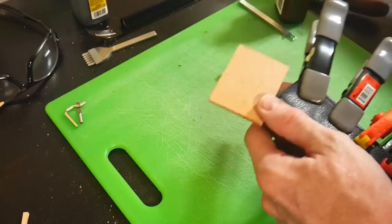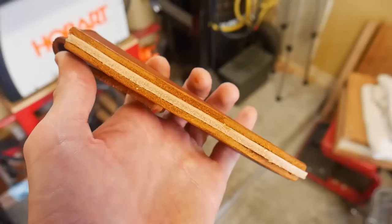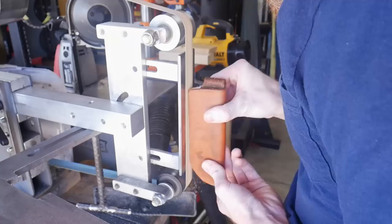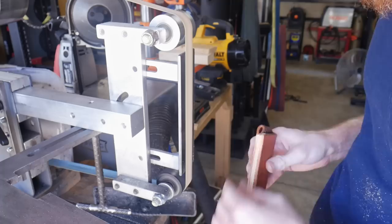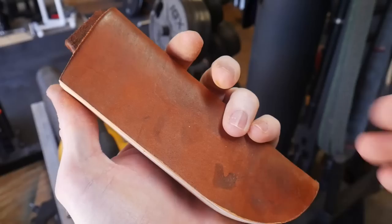After getting all the sides lined up, I'll put some material between my clamps and the sheath so as not to mar it, and leave it clamped for about 45 minutes. I intentionally cut my welt so I have a little extra material sticking out. I went straight to a 150 grit belt on my belt sander to grind this material away, then finish it off with a 220 grit belt.